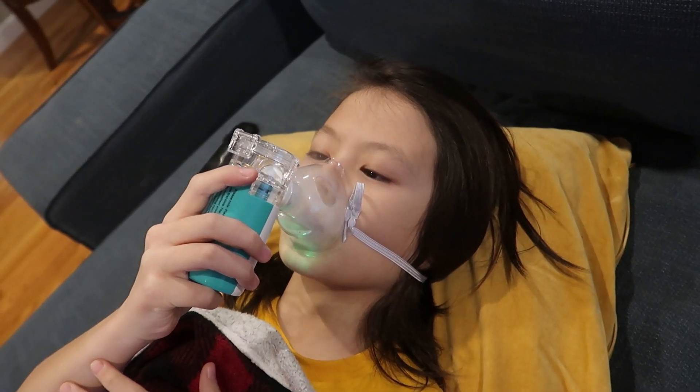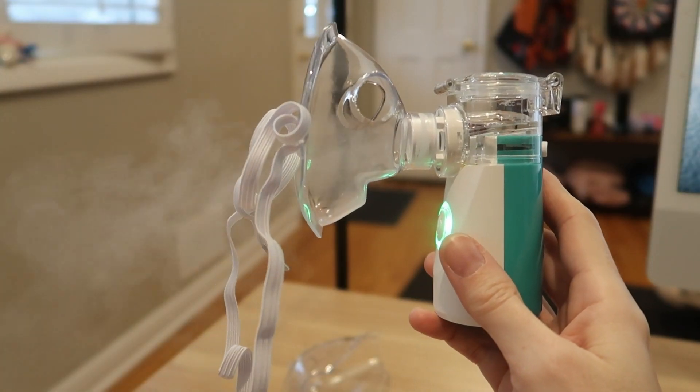Running under 30 decibels, it's much quieter and much less scary for young children than those larger nebulizing machines.